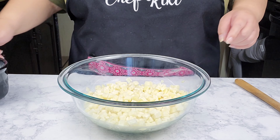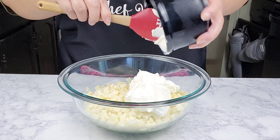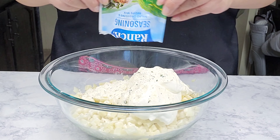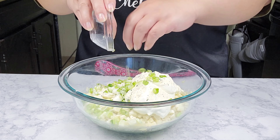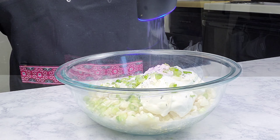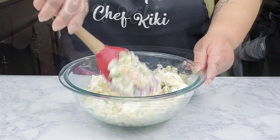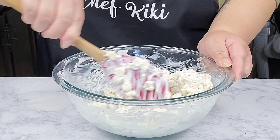In a large bowl, I have some hash brown dice and I did thaw them. And then I'm going to add in some sour cream, along with some ranch seasoning — I'm going to throw the whole entire package in here. And then some green onions, just the white parts, and some black pepper. I'm just going to give them all a good mix and combine everything well. If you wish, you can go ahead and add other spices, but for me, this is perfect.